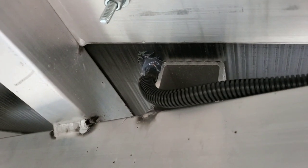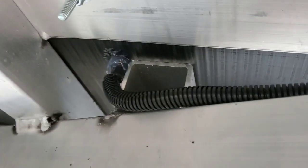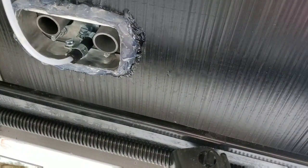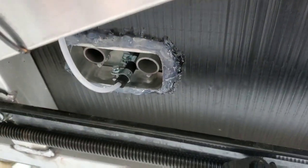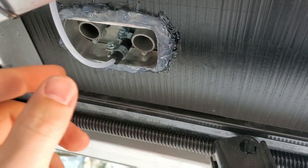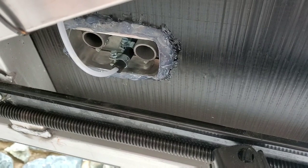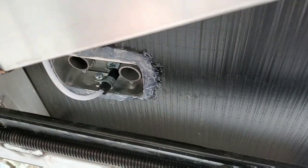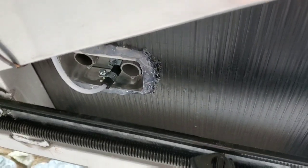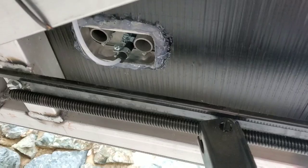I want to show you what I ended up doing with the RTV sealant. Make sure you cover everything really thoroughly — no such thing as winning a beauty contest with this stuff. It's definitely about keeping water out of your systems. I'm still going to put a bit underneath the heater — the heater's not installed yet, this was just a mock-up — but I'm going to put a little bit of RTV sealant underneath to make sure water can't get up into and around the heater.